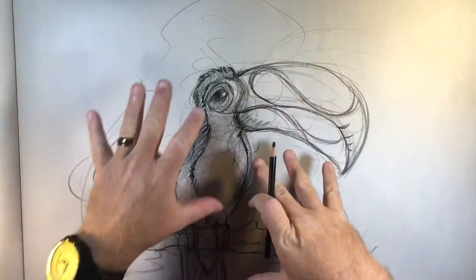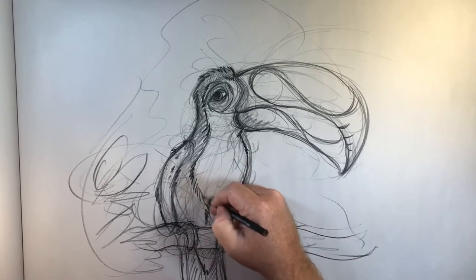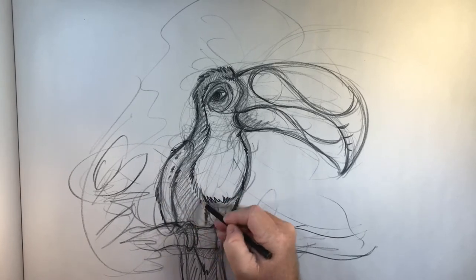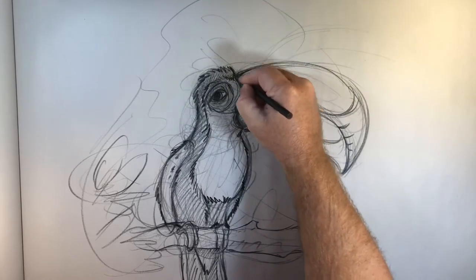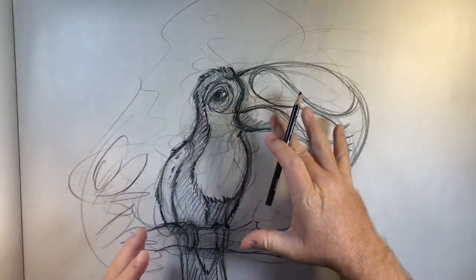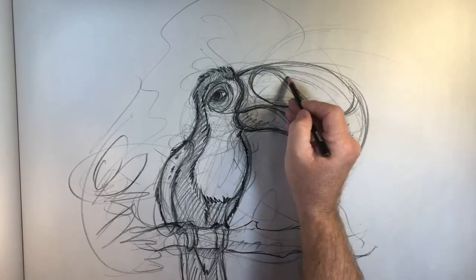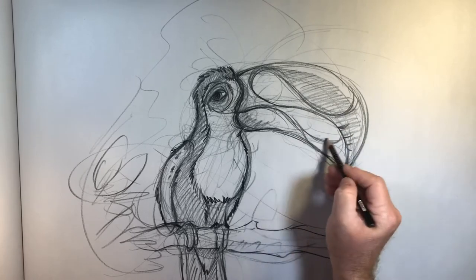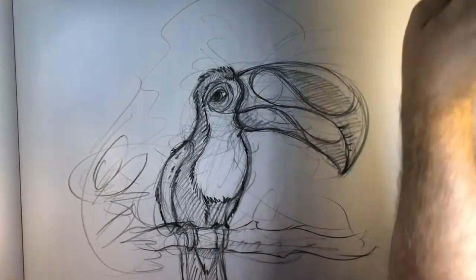A lot of people ask me how do you get a nice rhythm and flow, and I say: don't lock your wrist. Cartooning animals is something I really love to do, and it really is a balance — you don't want to go too far in one direction and you don't want to go so far in the other direction that you can't determine what it is. I'll just come back in and put some shadows here — shadow here.